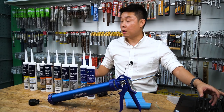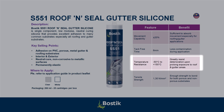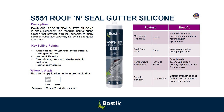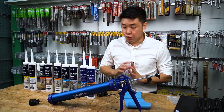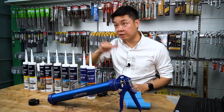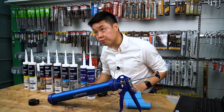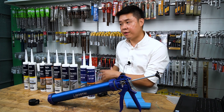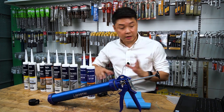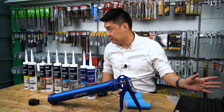Also, silicon is a very good product for temperature resistance — it can withstand up to 150°C. The rule of thumb for silicon: highest UV resistance, hydrophobic. For acidic silicon, remember it cannot adhere on porous substrates — it's very good on glass. For neutral silicon, each product has its own specific purpose: for roofing, for exterior weather seals, for toilets.